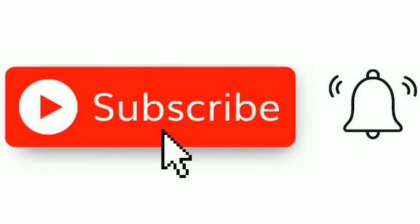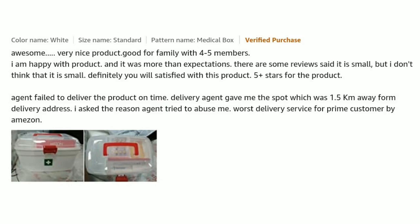Let's start the video. Awesome, very nice product — good for a family with four or five members. I'm happy with the product and it was more than my expectation. Some reviews said it's small, but I don't think it is small. Definitely you will be satisfied with the product. Five stars.